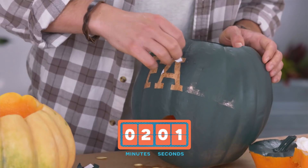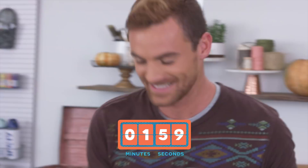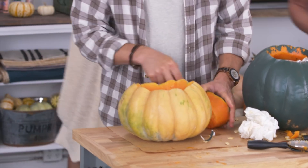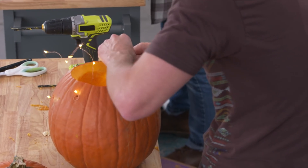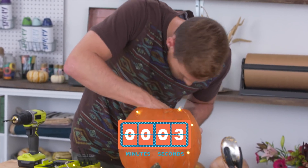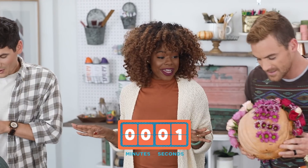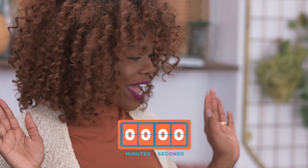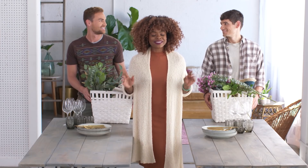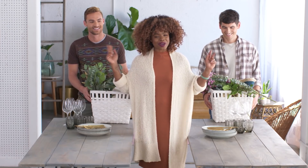I'm here to let you guys know you have two minutes. I'm kind of nervous — the suspense is building, time is ticking. Five, four, three, two, one. All right, hands up, pumpkins down. You guys did it — you finished the project! Now let's get our tablescapes designed. Ten minutes on the clock. Time to style, let's go.